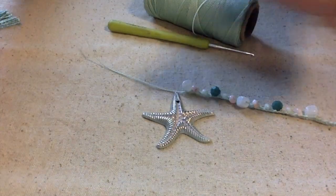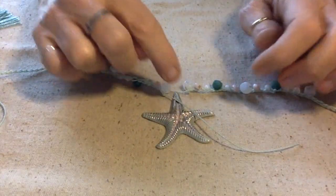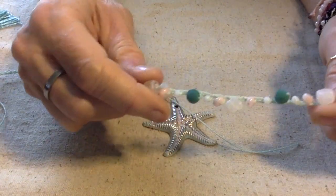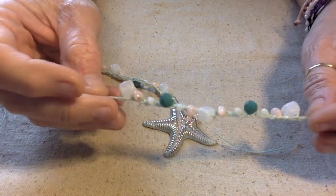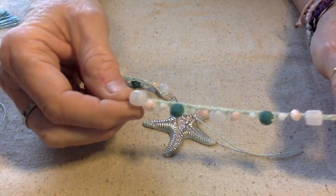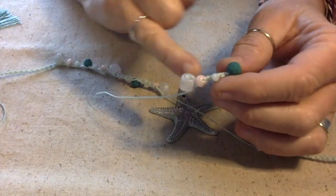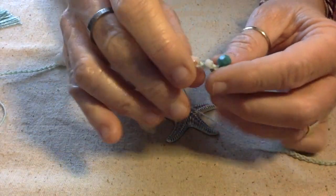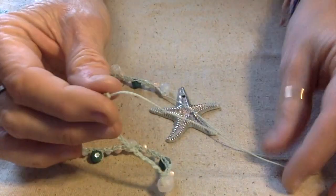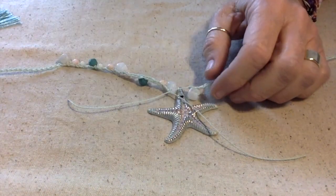I crocheted some beads. Aren't these pretty? I really love the way they came out. So now what I need to do is figure out how to attach these to this starfish. For those of you who crochet, I just used a chain stitch — you have to put all your beads on the cord first in the order and pattern you want them. Then I just did a chain stitch and brought up a bead, chain one, brought up a bead. So there's one chain in between each bead. Once I got through all my beads I finished up with the chain stitch and left a tail on each end, because we've got to attach the starfish and also attach our clasp.